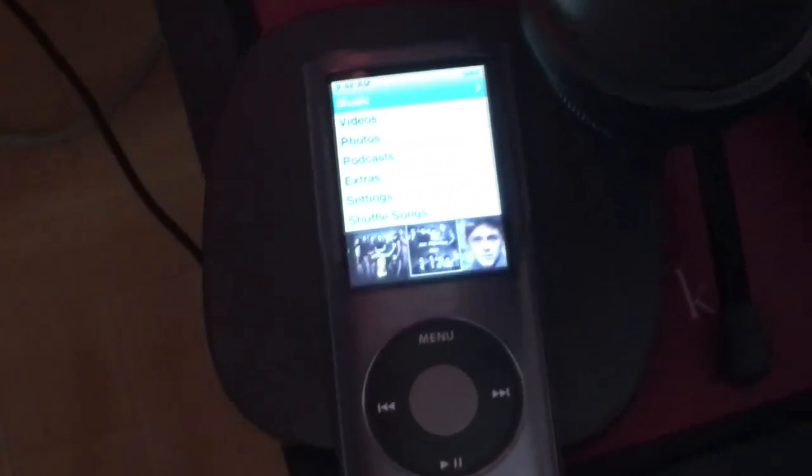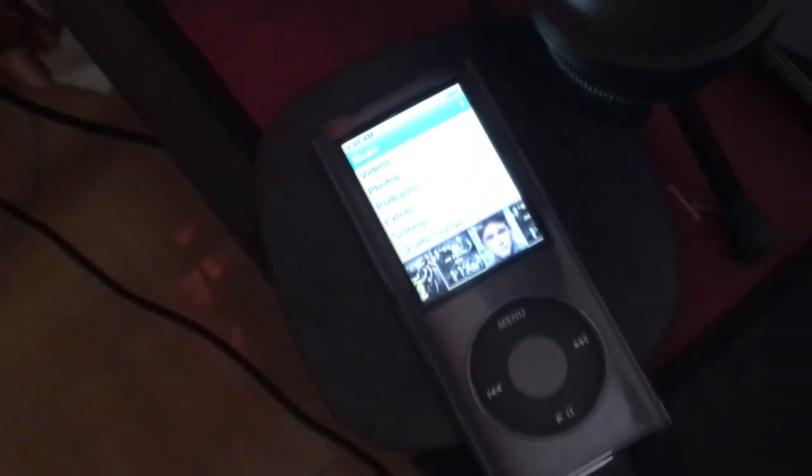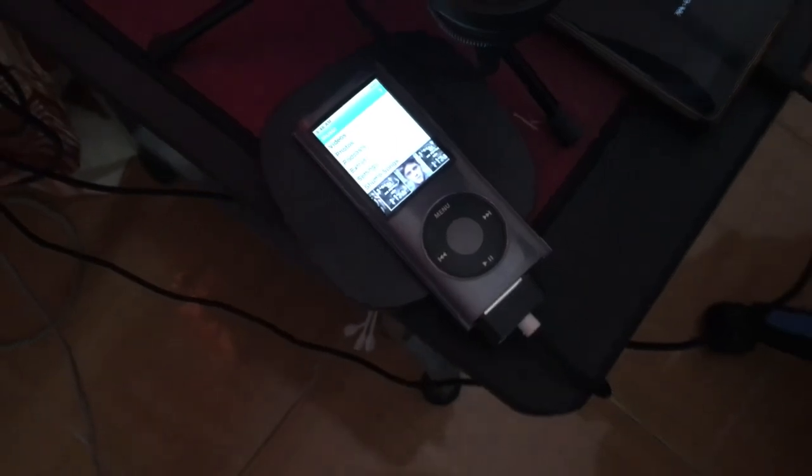So there you have it. This is the 4th Gen iPod Nano. Thank you for watching this episode of Tinjan's Gadget Gallery. It's me, it's Tinjan06. See you on the next one. Ciao!